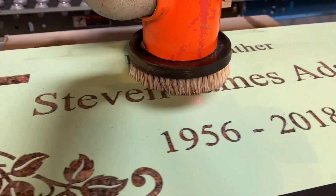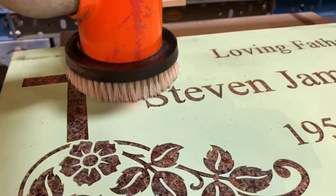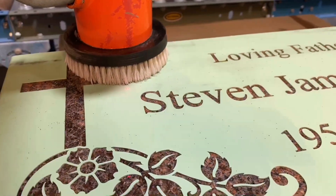Programming this stone would probably take about two and a half to three minutes. Since I've already done it, we'll go ahead and start running.